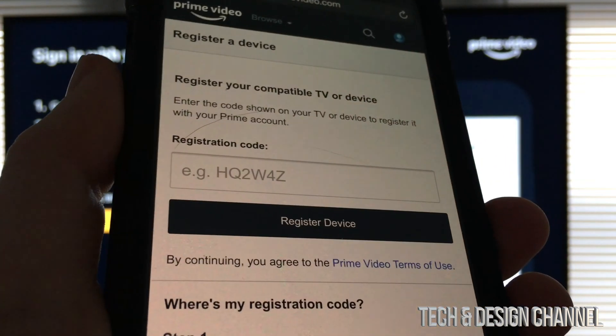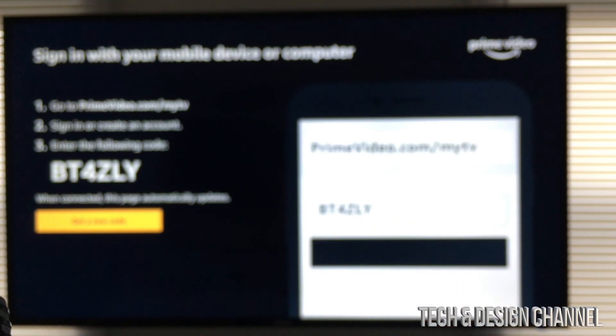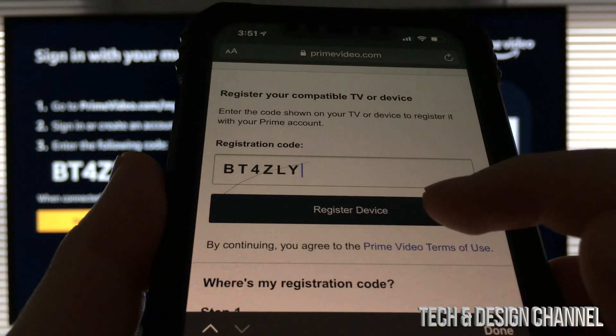Once you sign in on your device, you should see this registration code. My code is up there, your code will be different. Once you put in the code, just tap on register device.